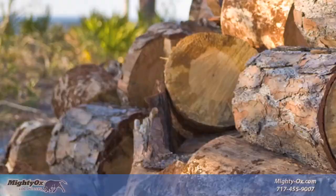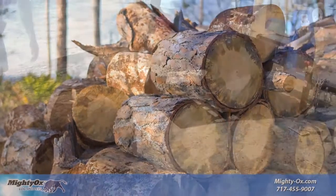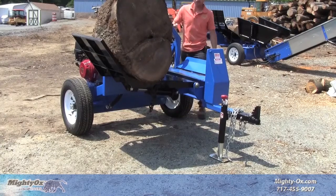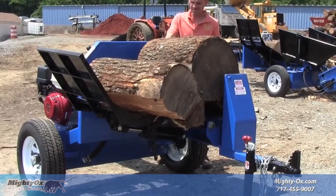The L30 is made for maneuverability in tight spaces. That means you can take it directly to the felled tree to split the wood after logs are cut to length. The powerful MightyOx lift arm hoists up to 1,200 pounds at a time and can serve as a workstation for holding logs before you roll them into the cradle for splitting.